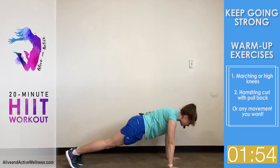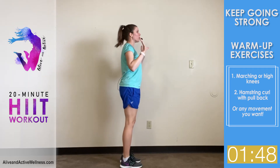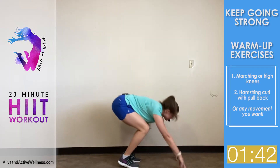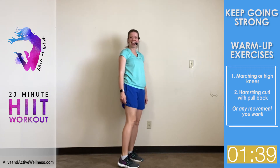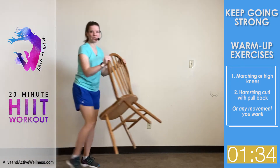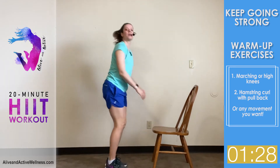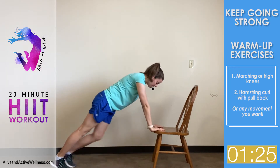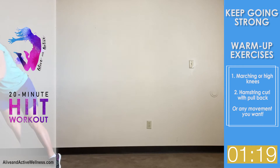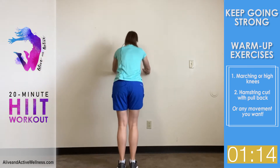To modify the burpee, you can take the jump out — just come down and step out. That's probably what I'm going to do so I can keep talking. You can also do it against a chair or a wall: just step back and so forth. Listen to your body and listen to the Lord.